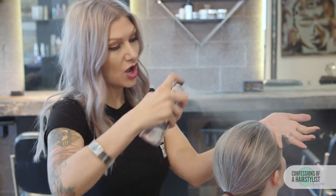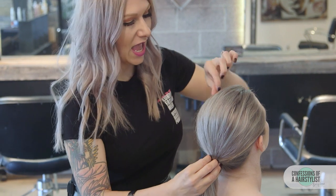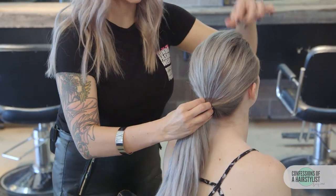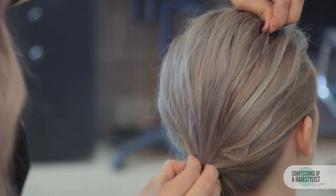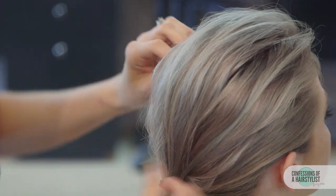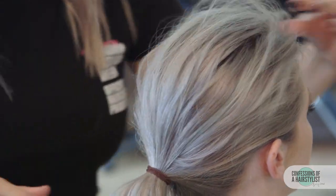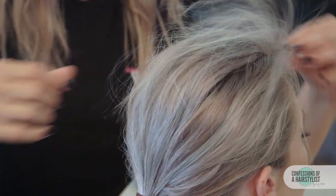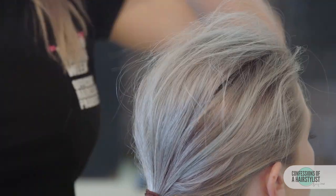Before moving on with our knot in the back, I'm going to add a little bit more of our texturizing spray all throughout. Then I'm going to hold the base of our ponytail and just pinch and pull for that erratic texture that Chris Galinas' models had — really concentrating on the top. Then taking my palms to kind of create an airier texture, and adding a little bit more of the spray.